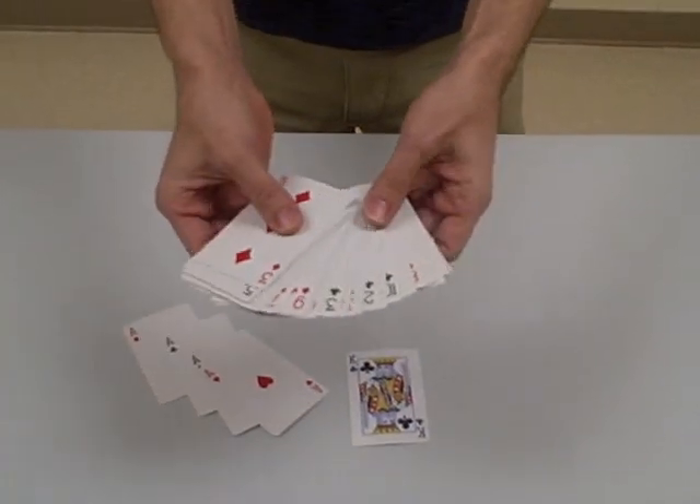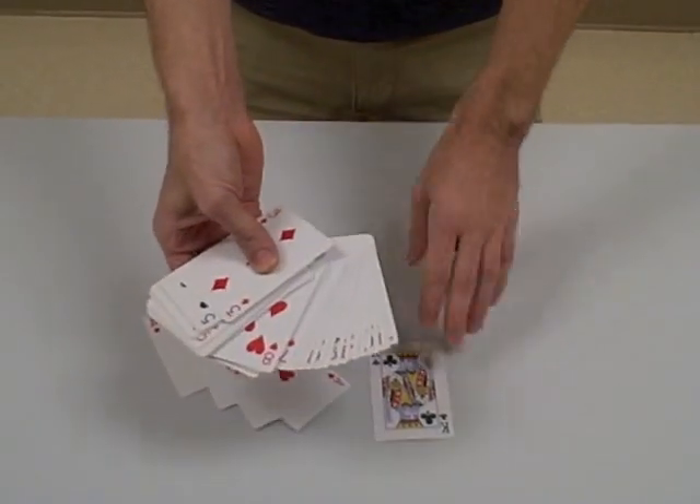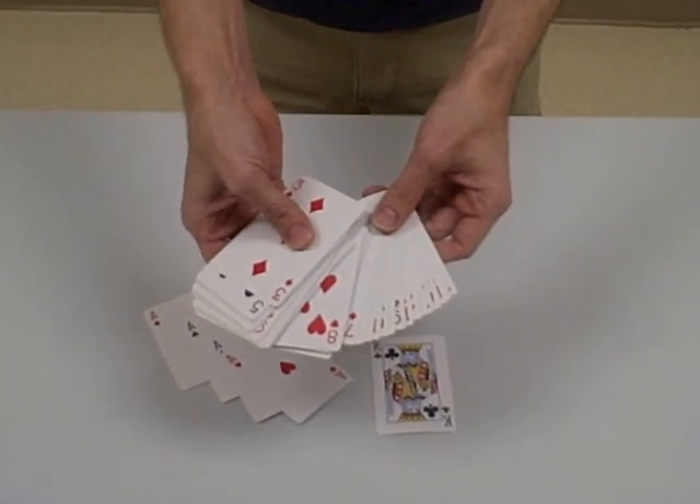You can find aces, other cards, whatever you want — a whole bunch of different tricks you can do with this. And this is called a tapered deck.